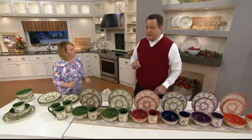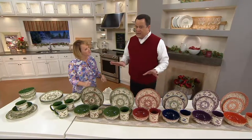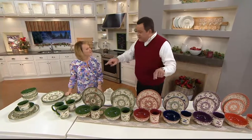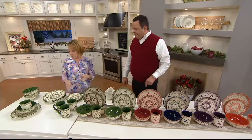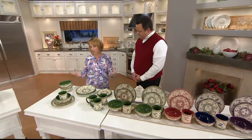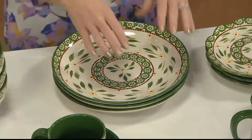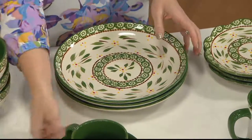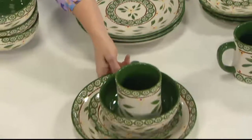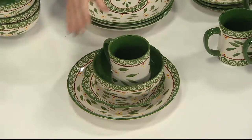And if you want to get two sets because you need service for eight, now is the time to do it. Tara's not going to get out of the business of doing dinnerware, but this set won't come back — this set is retiring. What I love about this set, David, is it's our classic old world. We also do our vivid, where we do the larger flowers, but so many of you requested this. The silhouettes are great. Here's that four-piece place setting, and ours are hand-painted.